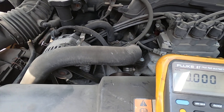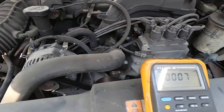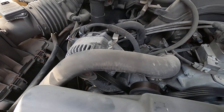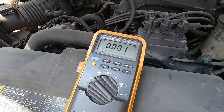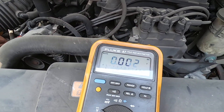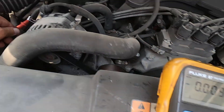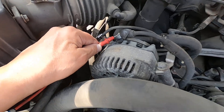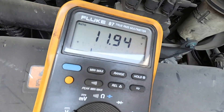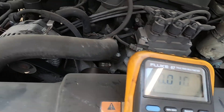In order to have voltage drop, you have to have current flow. Since the alternator is not putting anything out, there is not going to be a voltage drop regardless of how good or bad the wiring is. First, we've got to get the alternator replaced. Then, when the alternator is charging, we can do a voltage drop to make sure the wiring is good. Going off the B positive terminal tells you that wire has at least got some connection to the battery.